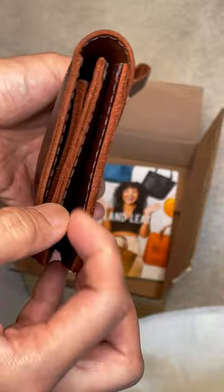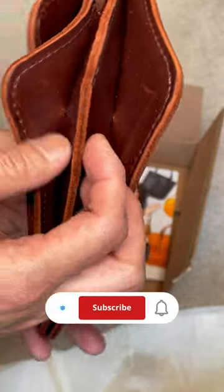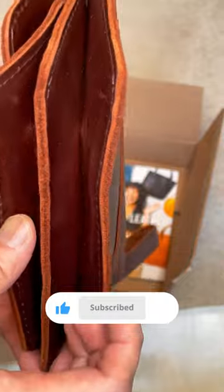In terms of the wrist wrap, you can totally remove it if you don't need it. Maybe you can add a tassel — I think that would be cute! I'm loving this new product. Thanks for watching, bye!